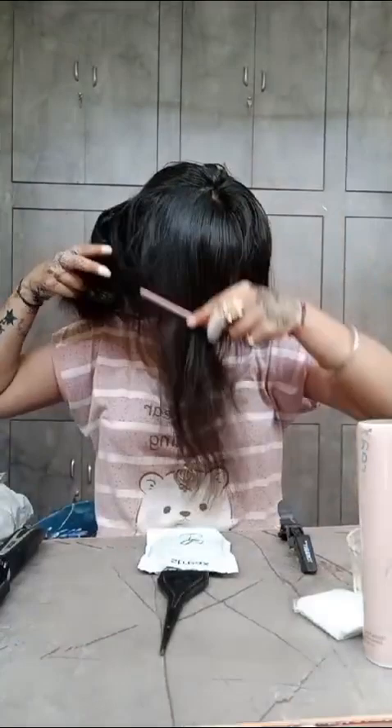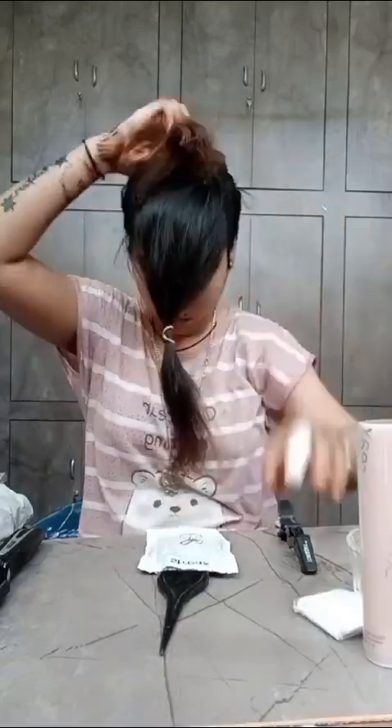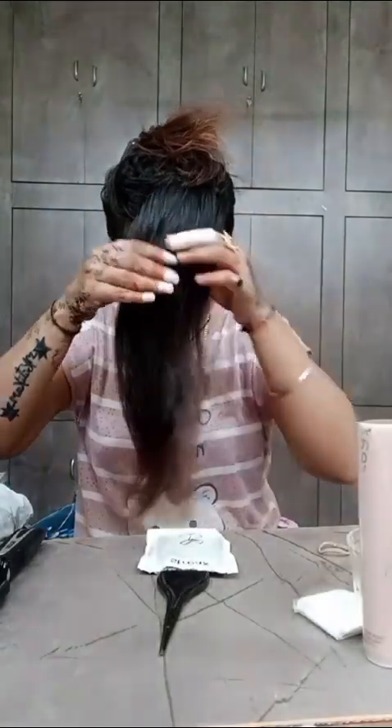Now we will comb our hair. After combing, we have to highlight the part. We will divide the part — I will do it in my hair, but we will leave half an inch.